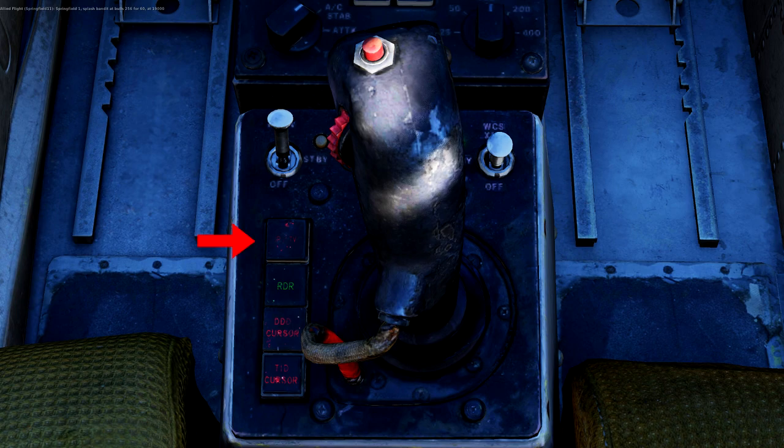The last button on the HCU is the IR/TV button. With this button selected and the TID set to TV mode, you will be able to manually slew the TCS around and lock onto objects using the half and full trigger functions of the HCU. It's a function you will probably rarely use, but it's there if you really want to lock someone up visually without spiking them with your radar.